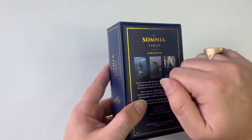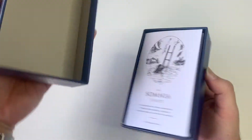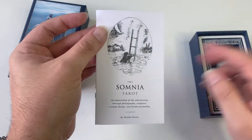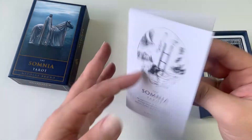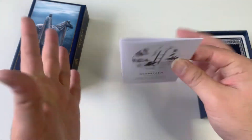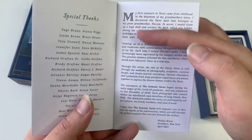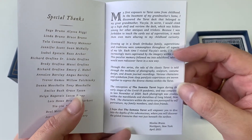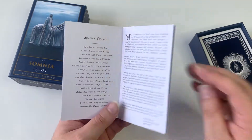So we have the Somnia — a pretty good, sturdy box that opens up like so. Then you have your little white book that comes with it, with this little beautiful etching. The little white book gives you an explanation and a letter from Nicholas Bruno explaining how he got into tarot and how he became interested in it.